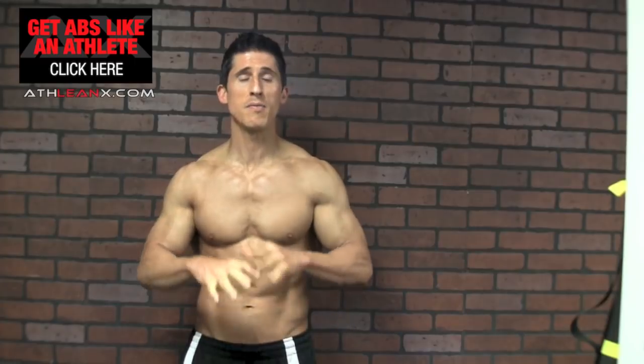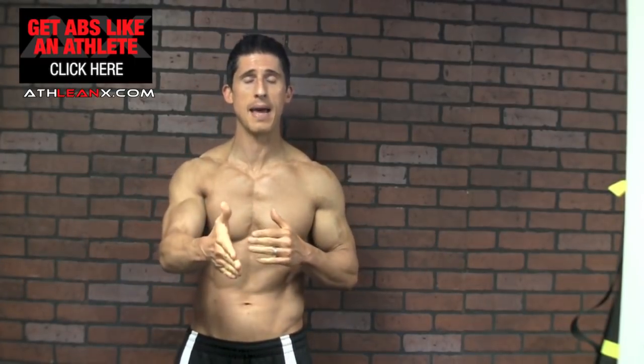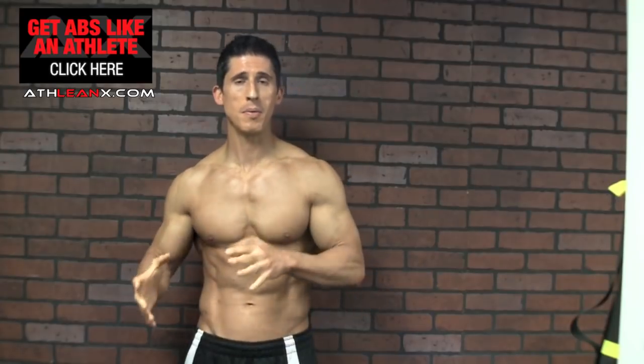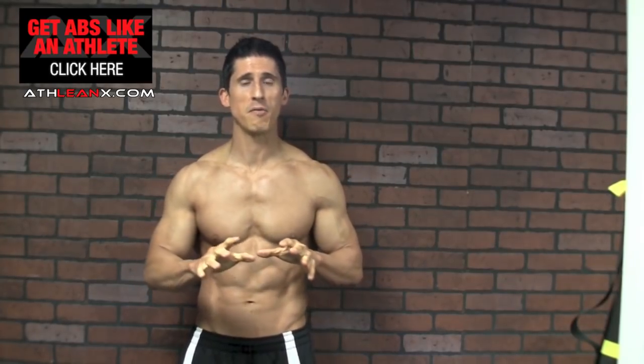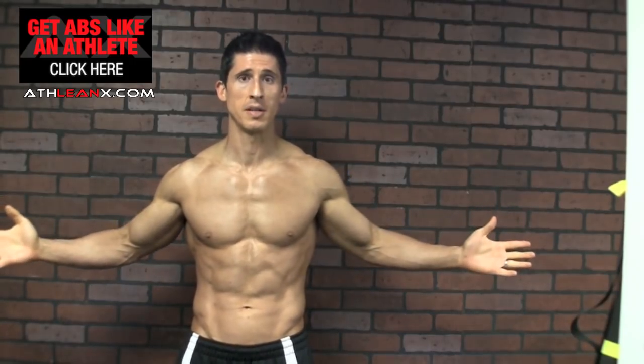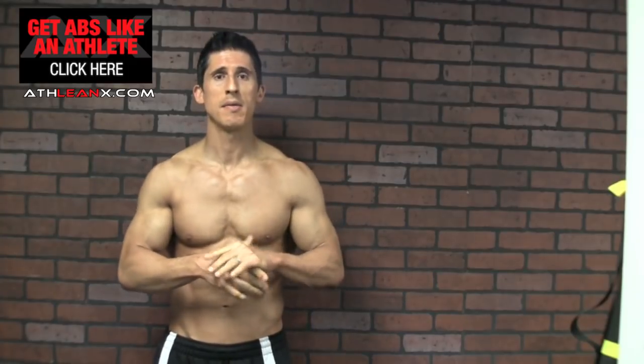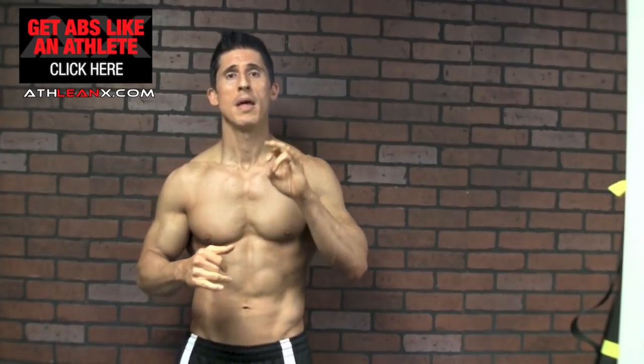The good news is you've all got obliques. You can't use a genetic excuse that says I don't have them — you've got them. We've got to get them to show, and when we do, you have to make sure you're training them the right way. I've got an exercise here for you that you probably overlook. The side crunch — that's a great way to train your obliques with no equipment in any setting. Most guys like to train at home; you could do it right there in your house, but you have to do it the right way.